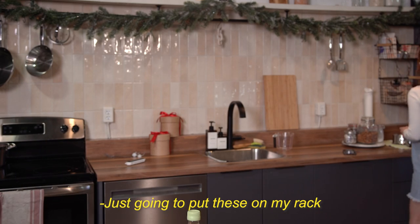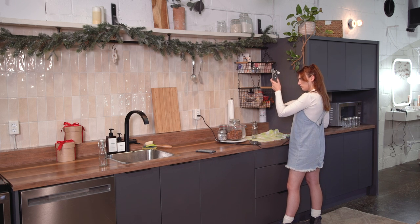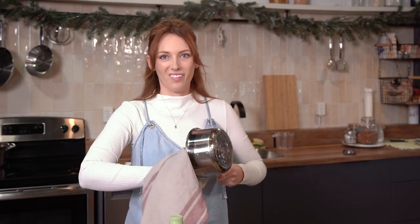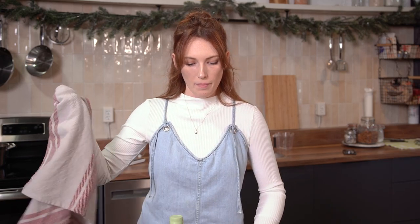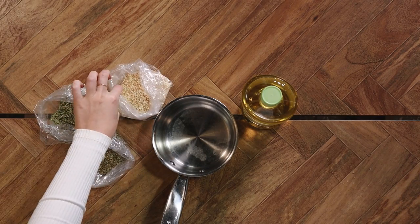I'm going to put my bottles on the drying rack. With my saucepans here, I'm just going to add about a cup of oil because that's how much my little jars carry. Today the herbs we're using are rosemary, basil, and garlic.